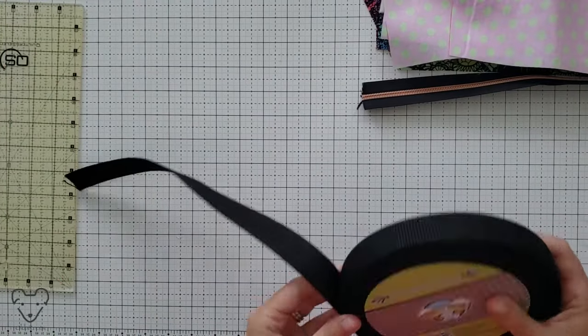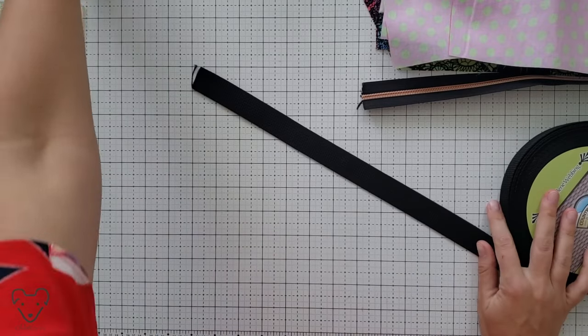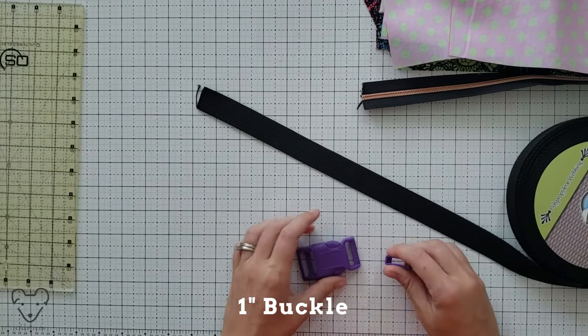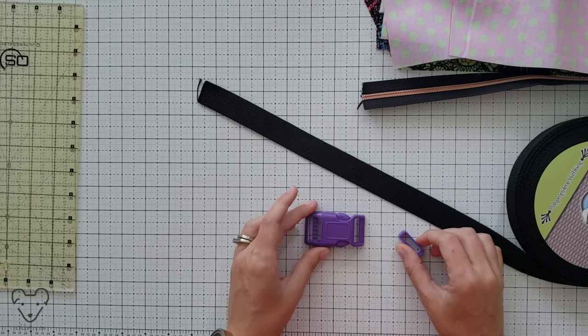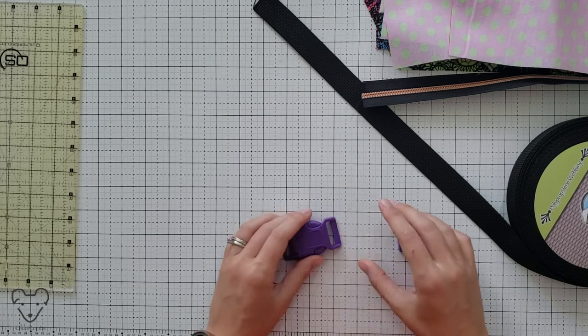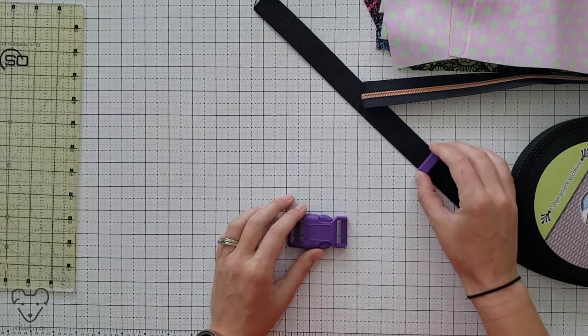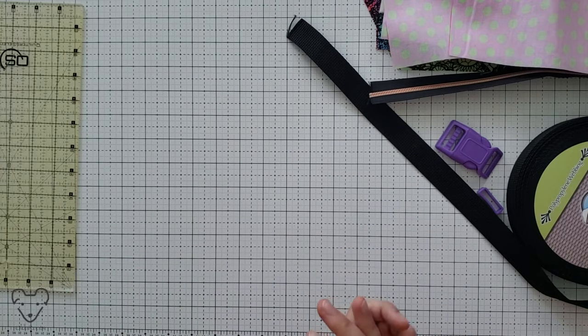I like to use zipper tape, and you will need one inch cotton webbing. This is from Amazon — probably some of the cheapest stuff you're going to find, but you can get all sorts of colors on Etsy. This is the buckle I like to use; it's actually for dog collars, but I like that it has a curve on it to go around your waist. This is from Etsy — link below. And then this is a cord holder. Let's get sewing.